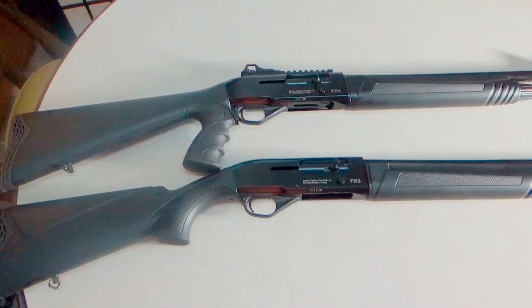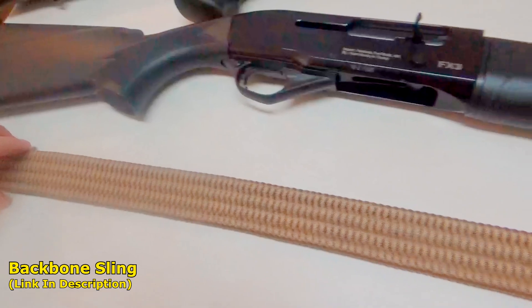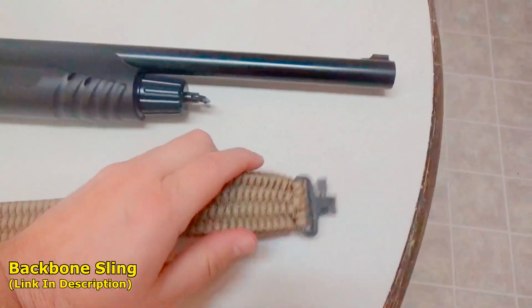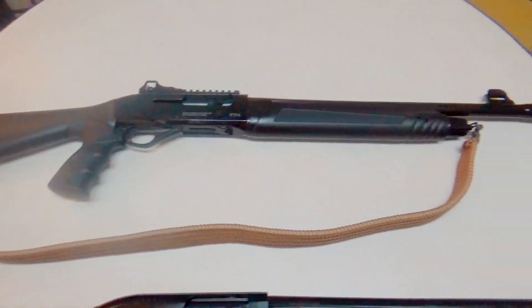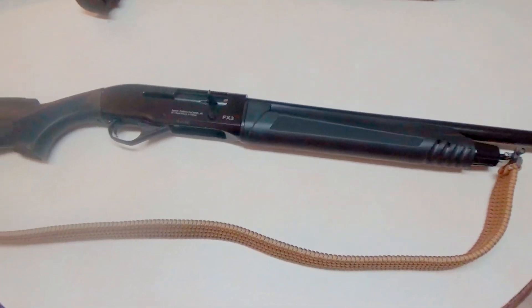Tip to tip, both guns are 40 inches long. One modification I'll be making is cutting the swivel off — I'll leave the stud in there and attach my own sling. This is a BackBone sling made by Tough Grid Paracord — it is a beautiful sling. If you haven't seen my review on it, I'll put links in the description. It's really nice, made in the USA, top quality. Here's what it looks like on the standard version, the FX3.